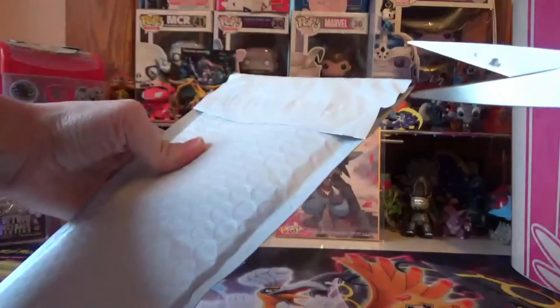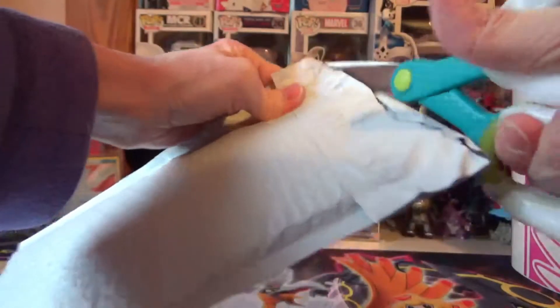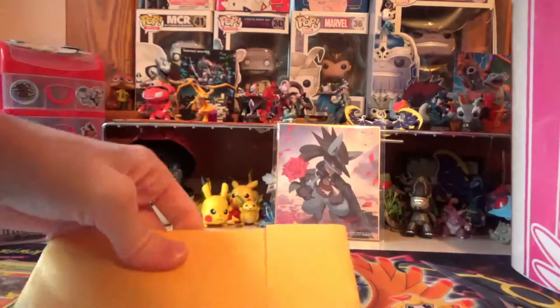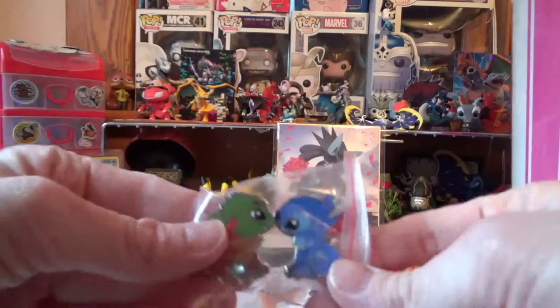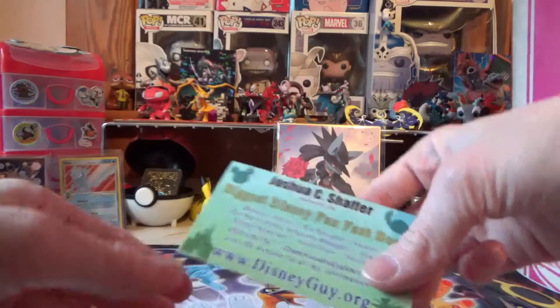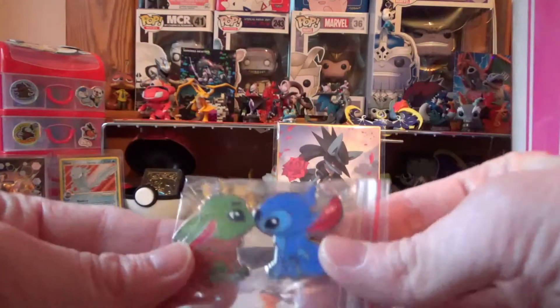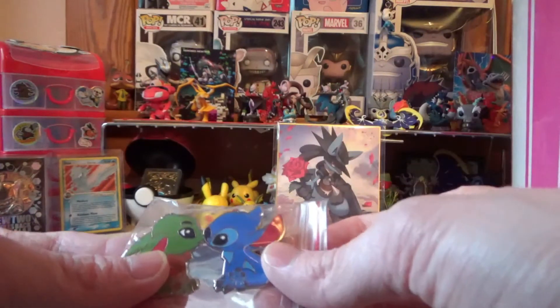I'm going to open this one now — I'm really excited for this. I've been waiting for it, it got stuck in the mail but it finally came. It's a cute little pin — it's Grogu and Stitch. So that's very adorable. And again it's by Joshua Schaefer — he was in this video earlier. But I couldn't pass up this pin, it's so cute. He signs it and numbers it. I'm going to put it on my backpack.